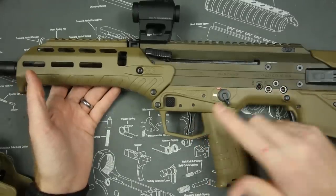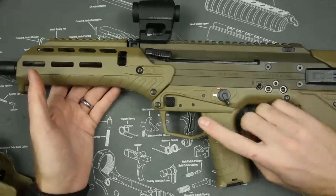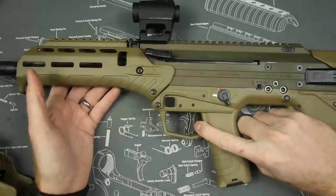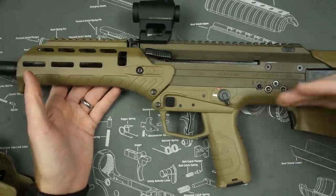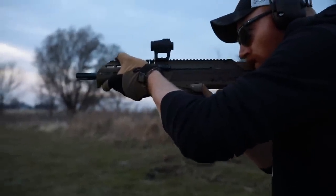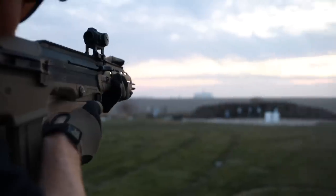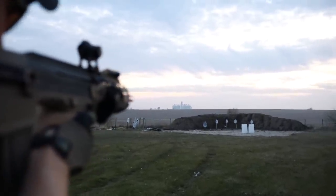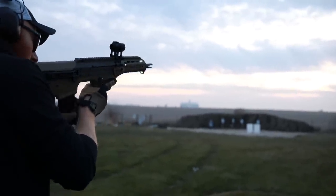The biggest selling point for me personally in the bullpup market is going to be the trigger. Bullpups have a long trigger linkage, and every bullpup I've ever fired had an awful trigger by AR-15 standards — this one is not awful. Desert Tech is well known for making precision rifles with excellent triggers, and the MDR is no exception. This is the first trigger in a bullpup that I have not immediately wanted to change or upgrade. It's around 5.5 pounds and works really well.